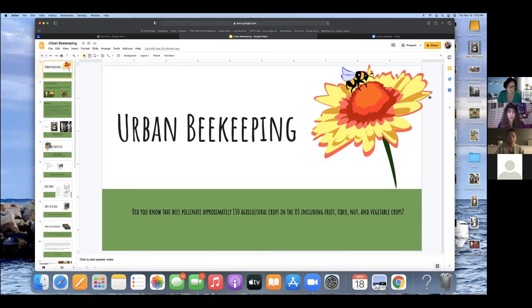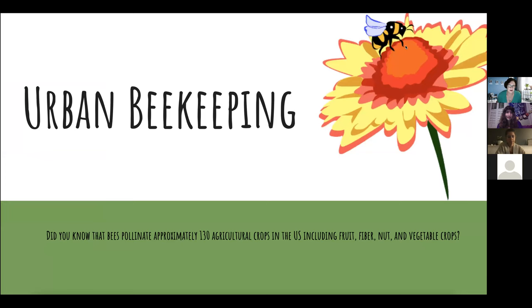This meeting is being recorded. While our speaker is presenting, please remember to mute your microphone. We'll have a question and answer session after our speaker presents, so please save your questions for then or put them in the chat. Tonight we'll be learning about urban beekeeping from Baltimore City Master Gardener Julie Sullivan. Thank you so much for being here Julie — feel free to take it away.